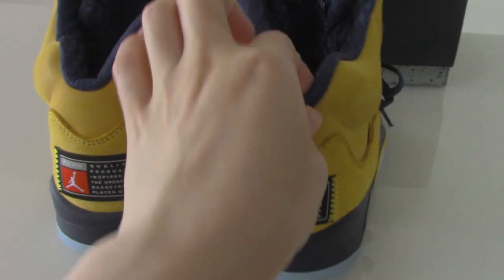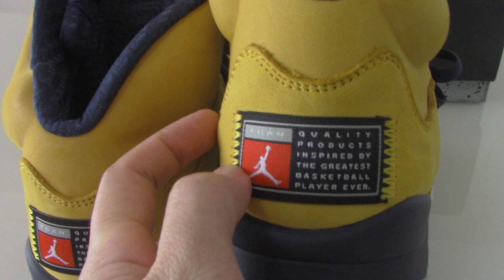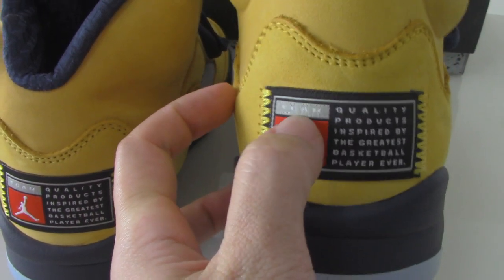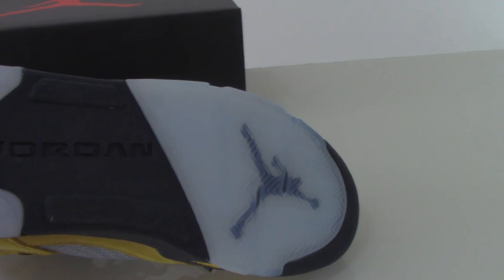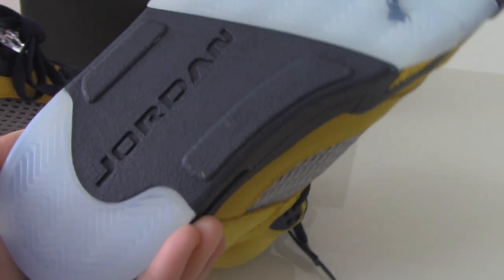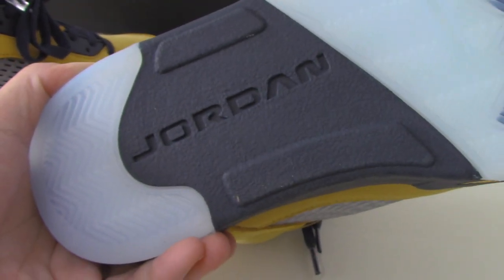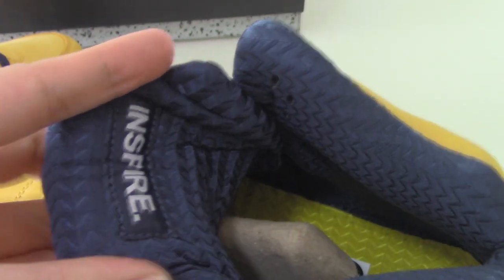You can check the shape here — this part has embossed letters and a white Jumpman. Now let me show the bottom — it's like an icy blue transparent one with a black Jumpman. This part is dark blue and prints the Jordan logo. You can check the inside base of the shoe tongue — it also has the letters.